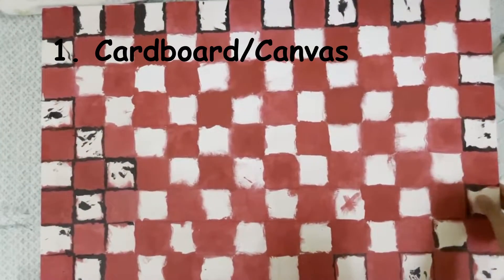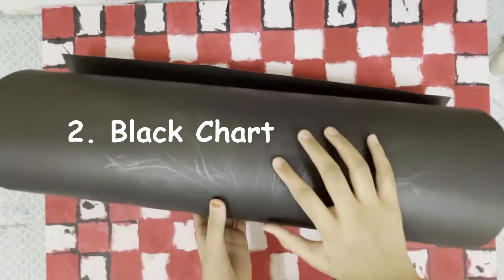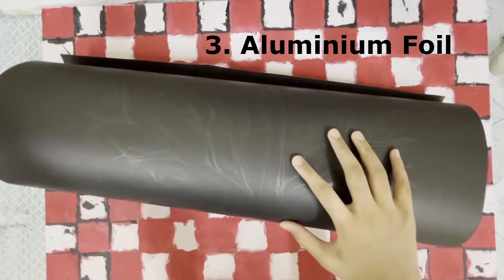I have taken this canvas. We are planning to do something but it turned out to be something else instead. We'll also be needing black chart and aluminium foil.